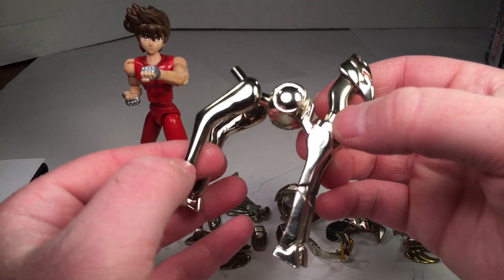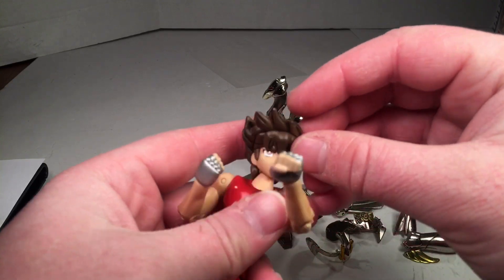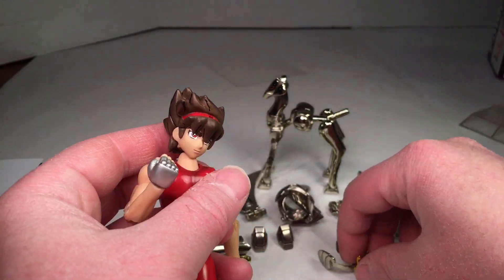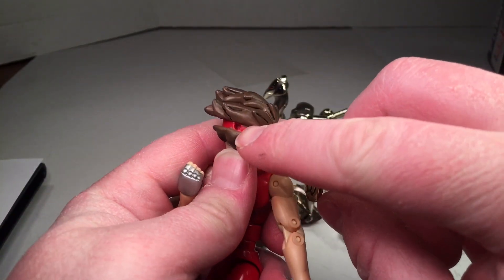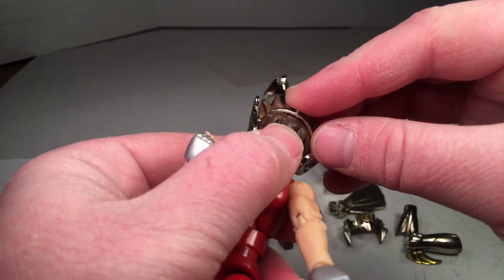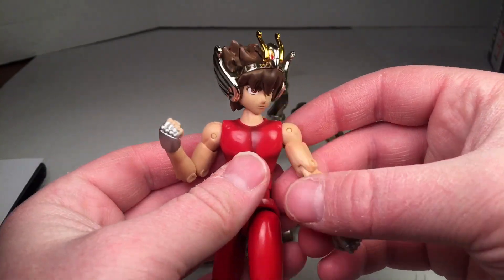To assemble him, the first thing you want to do is remove his hairpiece. You can see the little hole and there's a little peg — you just want to line that up. On the smaller one it's glued on, so I'll probably glue it on better. Next you want to do his feet — you can take out the die cast parts. There's a hole, and this is all die cast right there. You put the fins onto the back of the leg, and then you can reattach his feet.